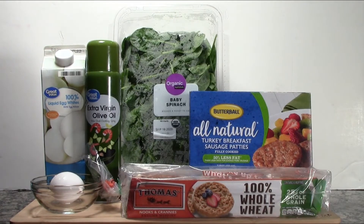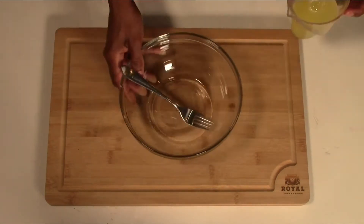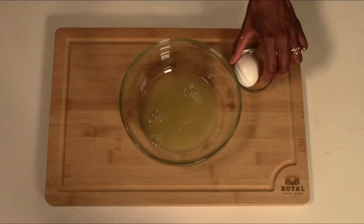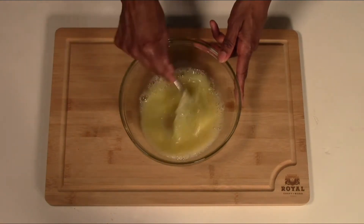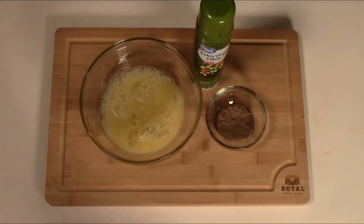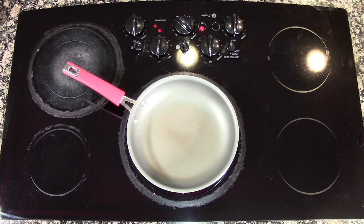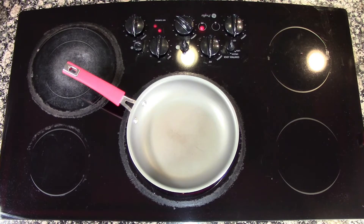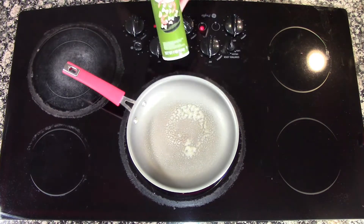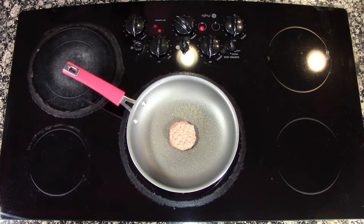Next we're going to be making the egg and turkey sausage muffin. First measure half a cup of egg whites, then pour the egg whites into a mixing bowl. Add one whole egg, salt and black pepper to taste, and whisk it. Have your turkey sausage ready with your spray and we're about to begin. We're going to heat the frying pan on medium heat. This is a great sandwich that you can make enough of for five days and freeze, so you can have it all week if you don't mind eating the same thing.